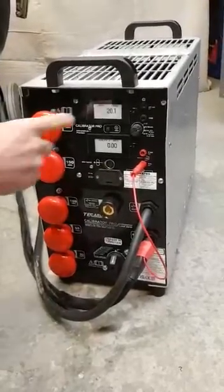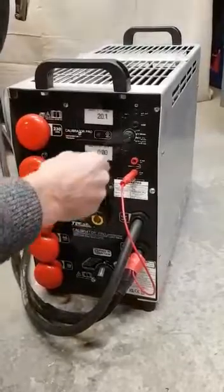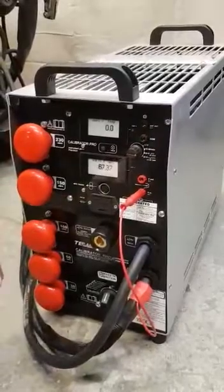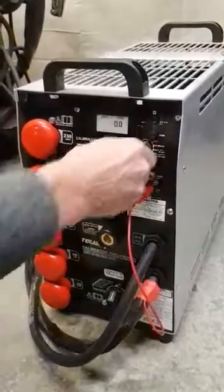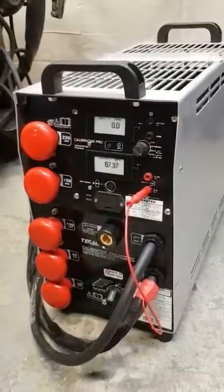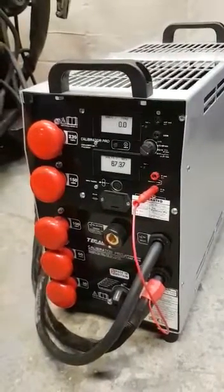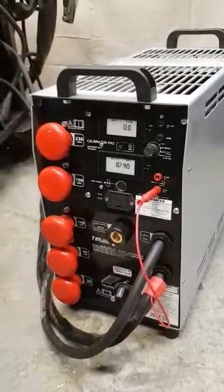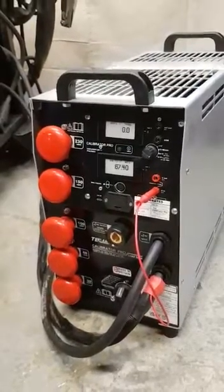It displays ambient temperature, amps and volts. True RMS amps and volts, including complex waveforms — that covers your pulse MIGs, your pulse TIGs, AC TIG, and any other pulse waveforms or anything complex.